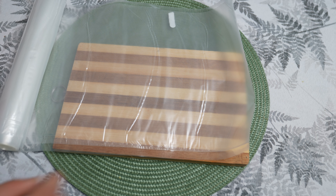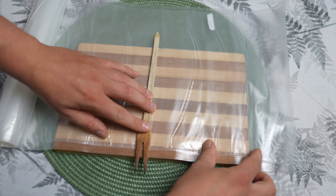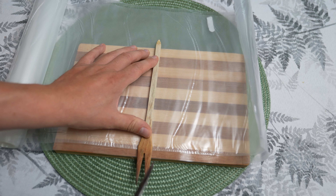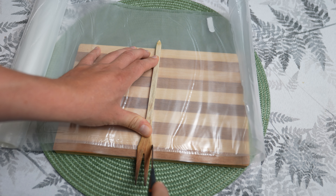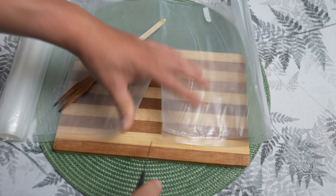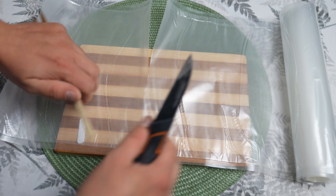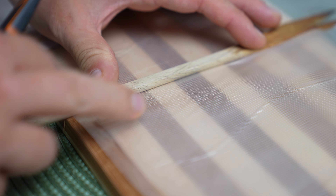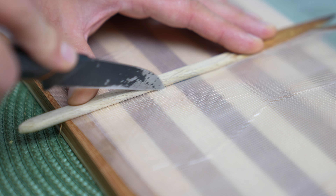The vacuum sealer is also used in the sous vide cooking technique, which is gaining popularity among culinary enthusiasts. Sous vide involves cooking ingredients for a long time at precisely controlled temperatures submerged in water. Vacuum sealed ingredients are placed in a water bath where, thanks to the hermetic closure, they retain all their juices, aromas and nutritional values. This method allows for achieving ideal texture and taste of dishes, which are evenly cooked throughout.